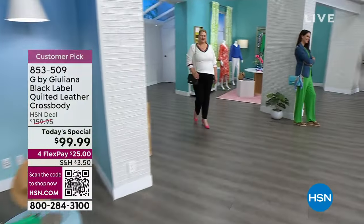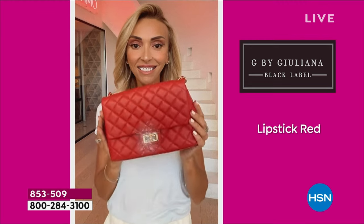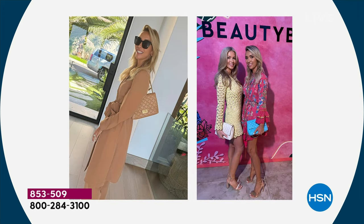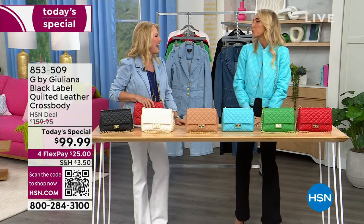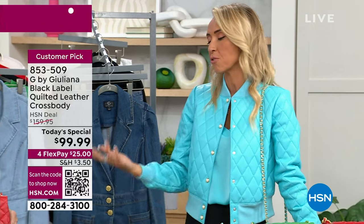Behind this incredible today's special is Juliana Rancic — one of the most famous faces on the red carpet, having interviewed everyone at every major red carpet event. She's also passionate about the fashion she makes for HSN. I've been blessed to know her for 12 years, and she once told me privately that of all the things she's done, what she loves the most is designing fashion for HSN customers. She genuinely loves being here — as her husband Bill knows, she'd practically live at the studios.